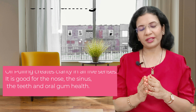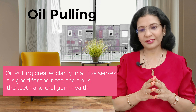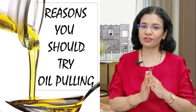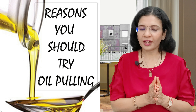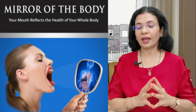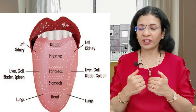Oil pulling is a traditional remedy practiced in ancient India and is believed to cure more than 30 systemic diseases when practiced regularly. Due to the side effects of modern medicines and oral hygiene products, people are increasingly attracted to traditional or complementary practices. Oil pulling is mentioned in the Charak Samhita as kawala or gandusha, and according to that, our mouth is the mirror of our general health. Ayurveda says that our tongue is connected to various organs like the kidney, small intestine, lung, heart, and spine.